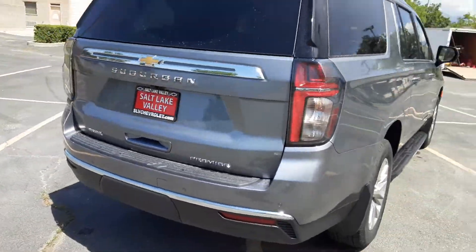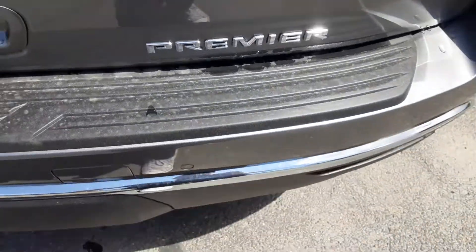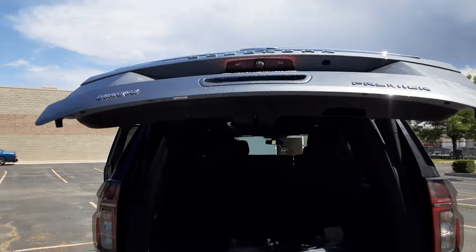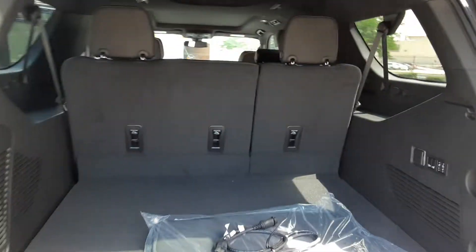Now this is one of my favorite parts: the touchless tailgate. All you got to do is swing your foot under there and it'll come up. There's a sensor in there that'll read your foot.